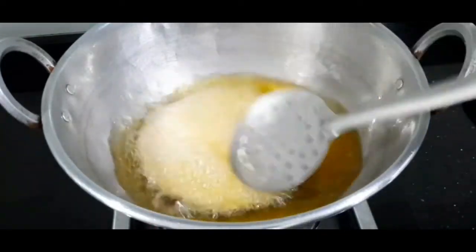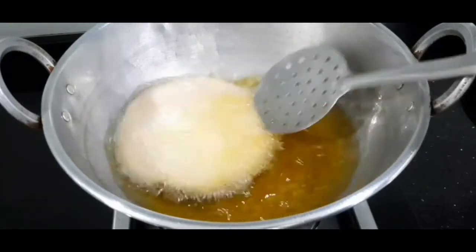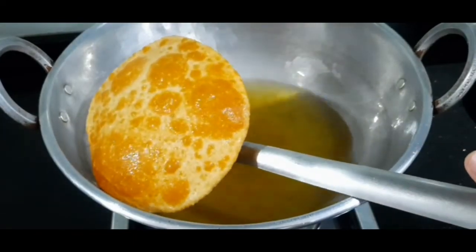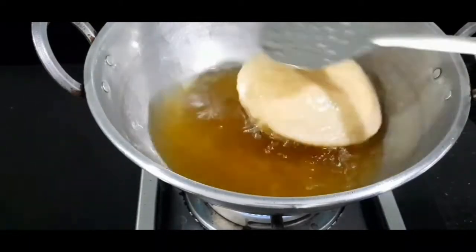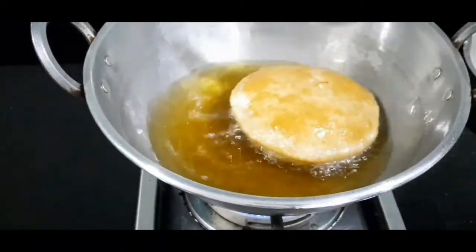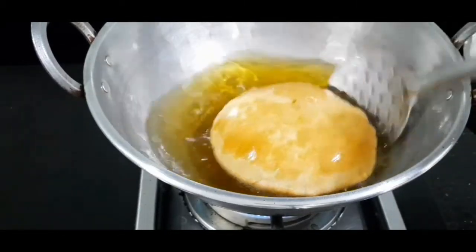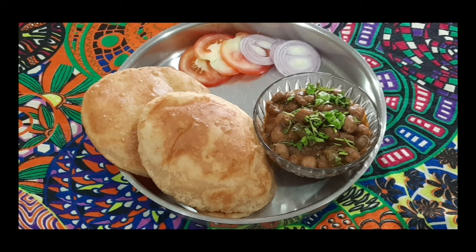Push the batura with the frying spoon downwards to fluff it up nicely. Here our batura is ready — let's transfer it to a tissue paper. Same way I will fry all the baturas. Here our baturas are ready to be served — let's do the plating. Friends, make this Punjabi style chole bhature — it's delicious! Share your experience in the comment box below. If you like this recipe, do give a thumbs up. See you in the next video — bye bye!